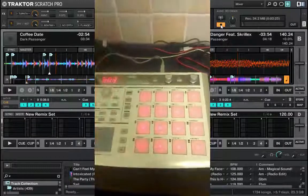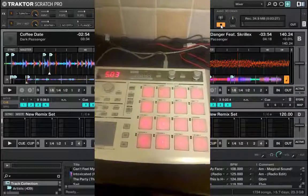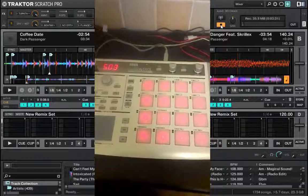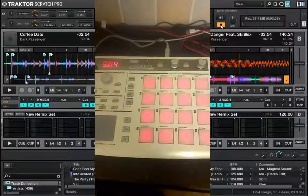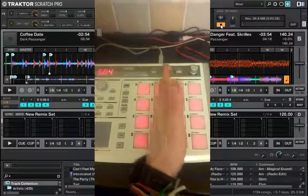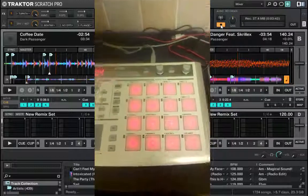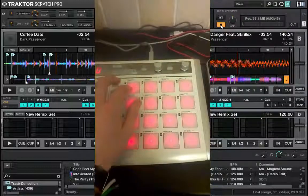Scene 3 isn't currently mapped to anything. I don't know if that's going to be effects or other controls — I haven't decided yet. Scene 4 is effects. Now this one's split down the middle, so we have deck A here and deck B here — deck A, deck B, simple as that.